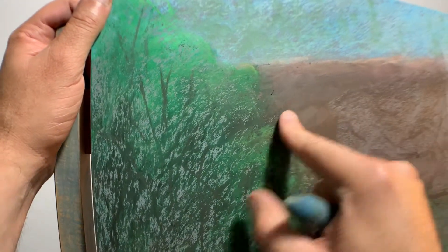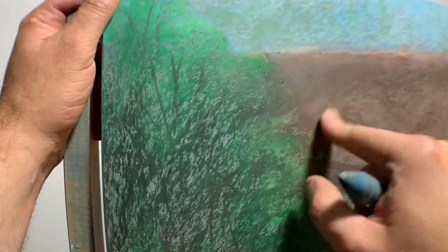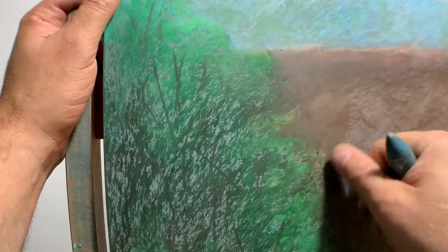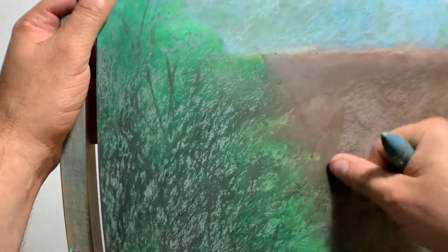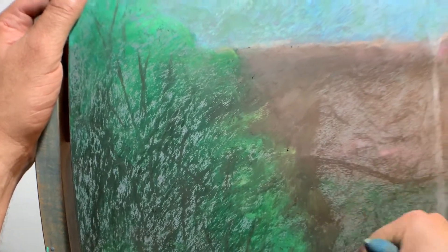This surface — this Ampersand pastel board — even though it's sanded, it's really smooth, which is why I really like it. It's very pleasant to work on. It's not abrasive at all. It's not gonna sand my fingers down, which is good.